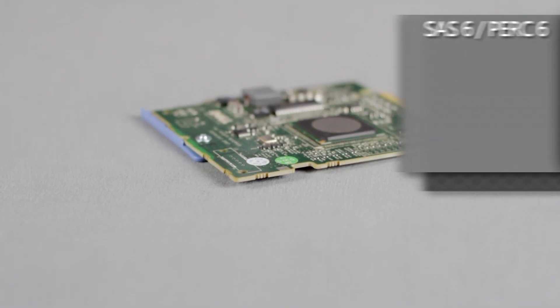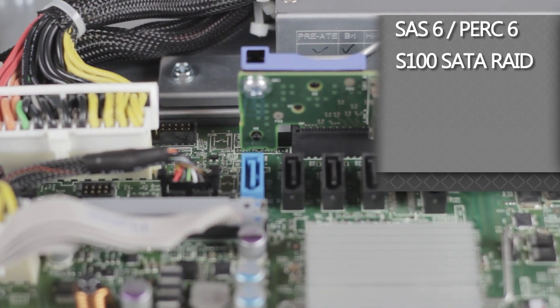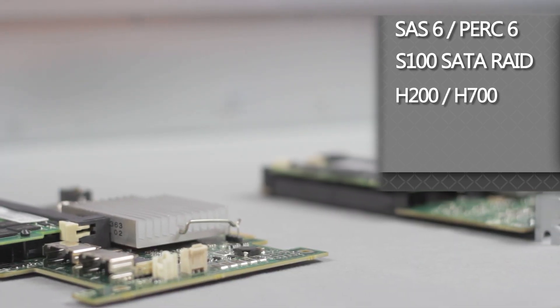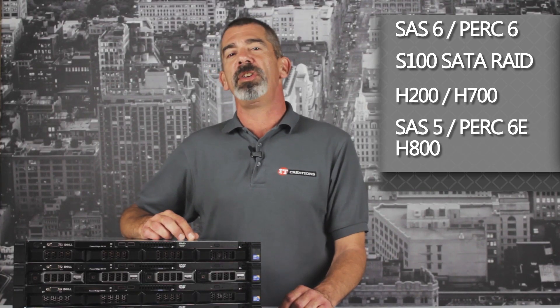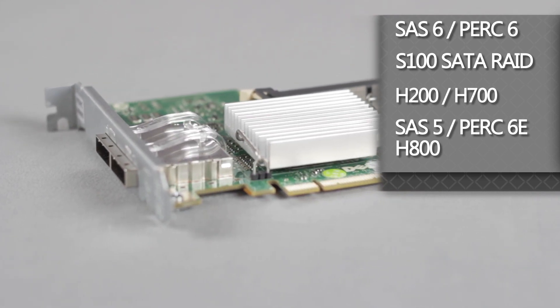A wide range of Dell RAID cards can be used, like the SAS 6 or PERC 6 for SAS or SATA RAID storage, or the onboard S100 SATA RAID controller can be used as well. The H200 and H700 controllers can also be used for greater RAID performance, and for external storage options, the SAS 5e, PERC 6e, and H800 cards are also compatible.